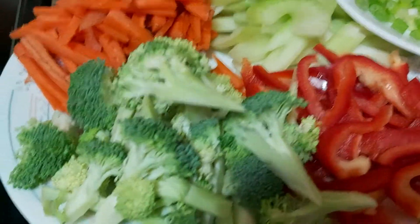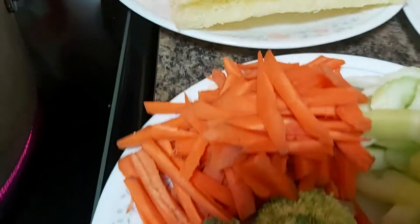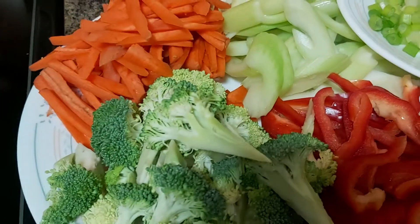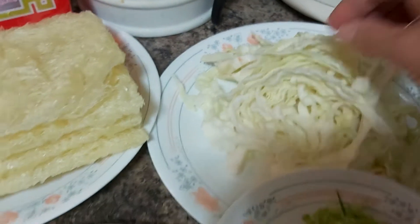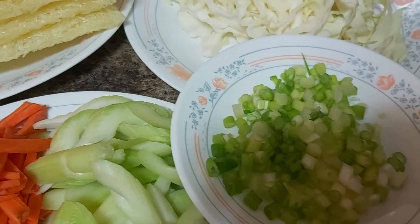The vegetables I'll be using are red peppers, broccoli, carrots, and celery. There should be uniformity in your slices when you slice your veggies. I'm also going to have cabbage and green onions that will be used as garnish towards the end.